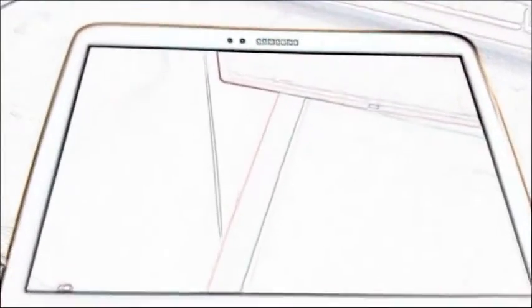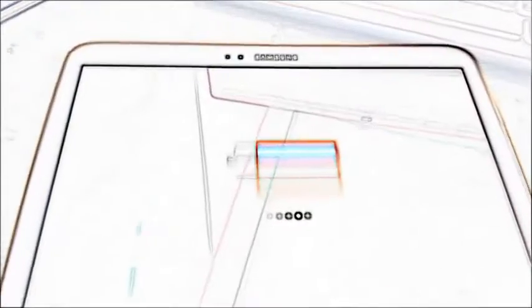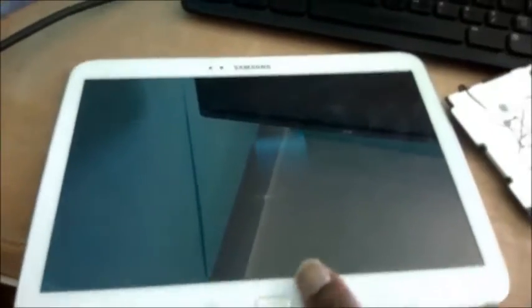Hey guys, I'm just making this short video. I have a Samsung Galaxy Tab 3 before me, as you can see it is charging. It wasn't charging before — I changed the battery a while ago, as you can see here. This battery wasn't charging, so that took care of the problem and now it is charging.